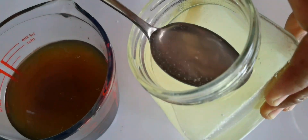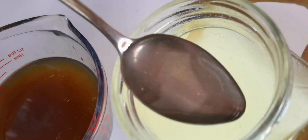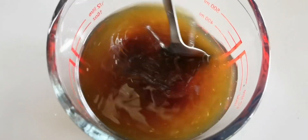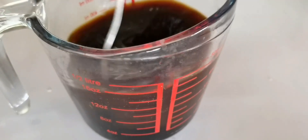I use three spoonfuls of lactic acid to mix with the coconut water and molasses to make effective microorganism. Stir it well and put it into the bottle as the end product.